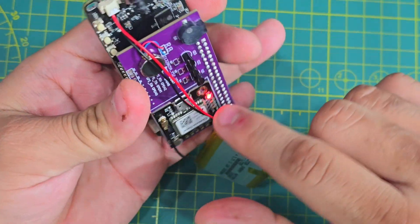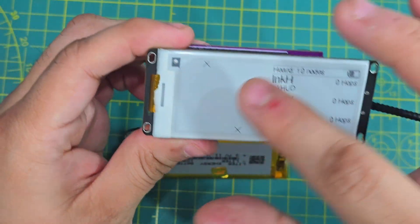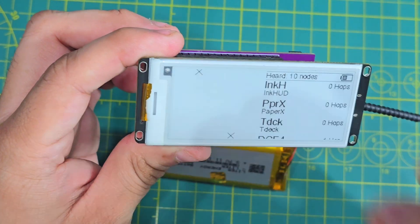Right away we can see that the GPS is on — as you can see the light — and of course we have location. Perfect.